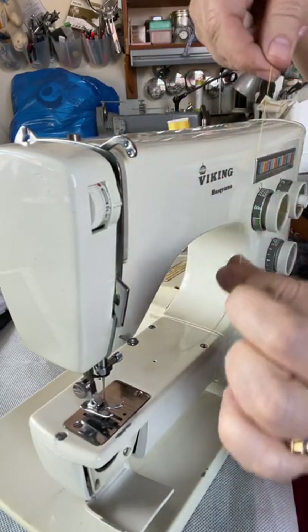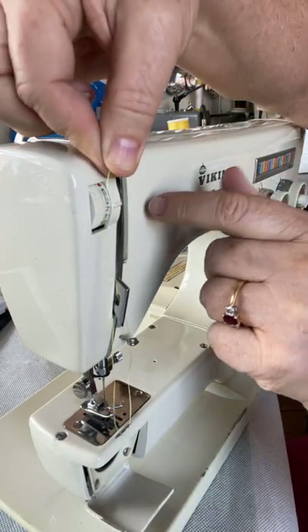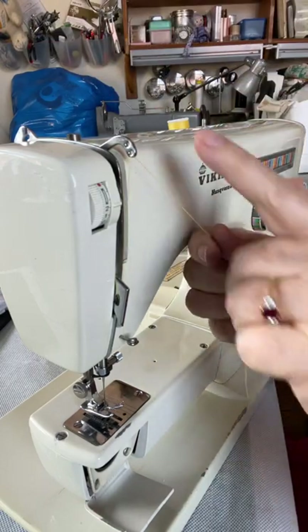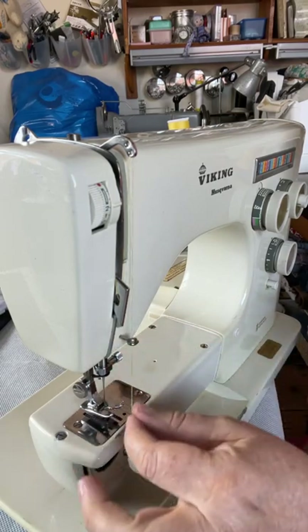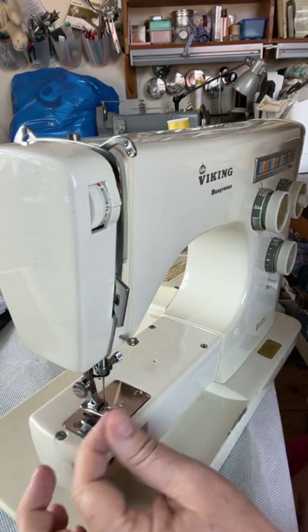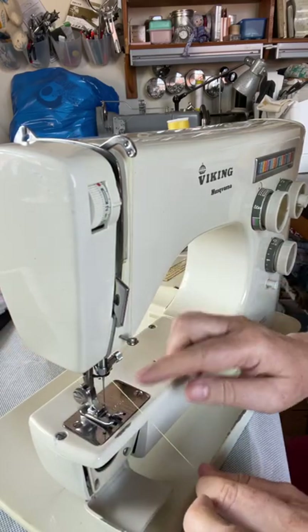This machine doesn't have a split at the top of the thread take-up, so the thread goes through the hole, then down to this little pigtail, and then behind here just above the needle.